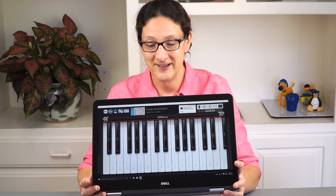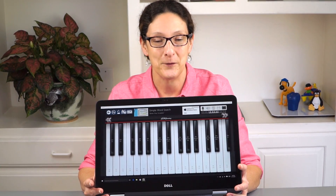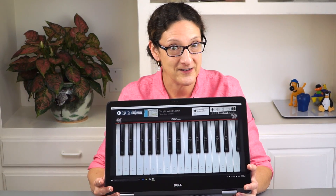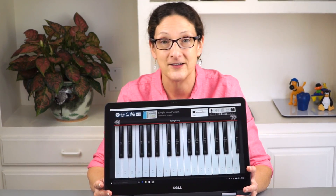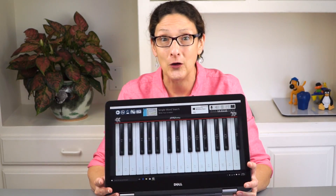This is Lisa from Mobile Tech Review, and this is the Dell Piano — not really. This is an unusual product though. This is the Dell Inspiron 17 7000 series. The Inspiron 7000 series is the best. They have the 3, 5, and 7000 series, each going up in price and quality, and the 7000 series are all 2-in-1.